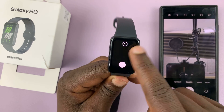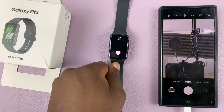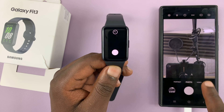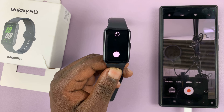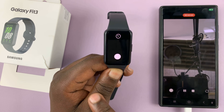So that's basically it — that's how to use your Galaxy Fit 3 as the camera remote of your phone. Now let's try video. Like I said, you have to go to video mode on the phone itself; you can't use the watch to switch modes.